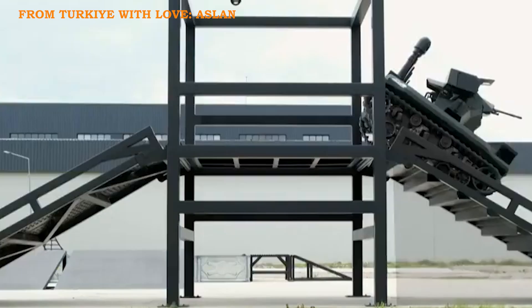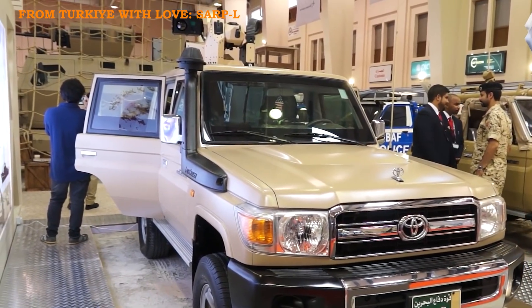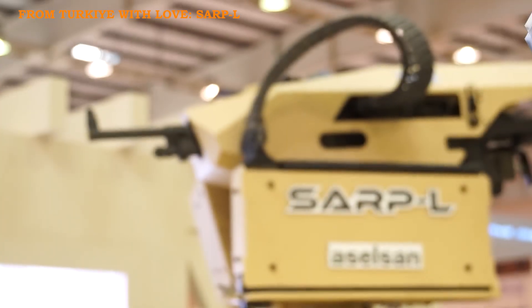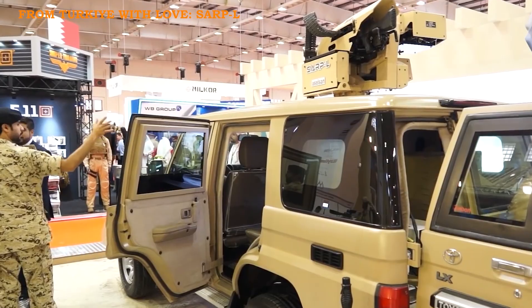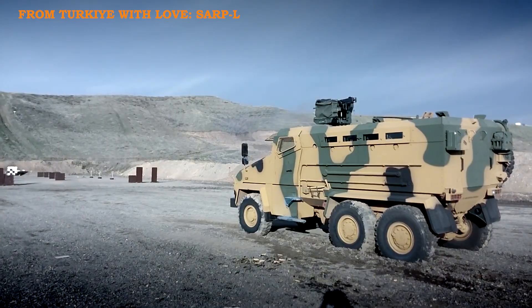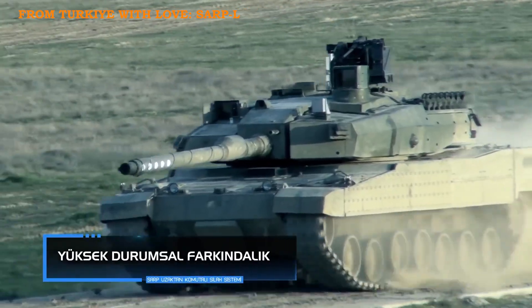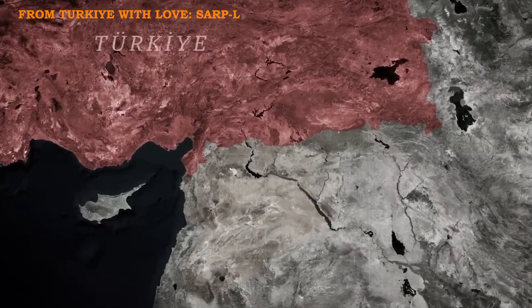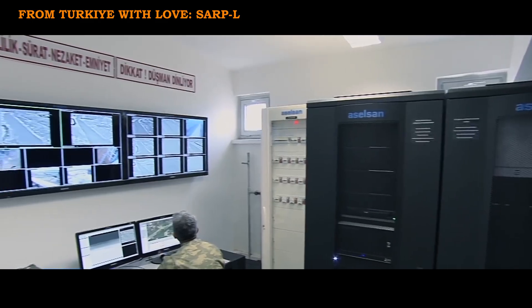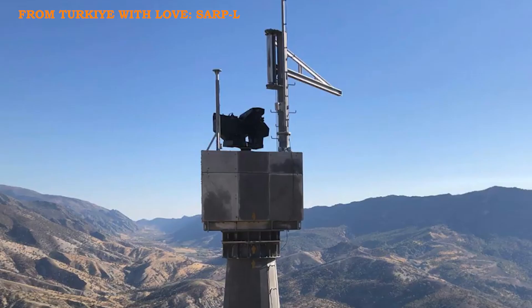SARP-L is also integrated into light-armored and tactical vehicles for urban operations, border security, and asymmetric threats. At the 2019 BIDEC exhibition in Bahrain, a Toyota Land Cruiser fitted with SARP-L was showcased. Its off-road capability allows it to engage targets effectively while moving, making it popular in the Middle East and Africa. SARP-L is used on 6x6 or 8x8 wheeled and tracked tactical vehicles, such as armored personnel carriers and logistical support vehicles. In regions like Turkey's Syrian border, SARP-L is deployed in observation towers, allowing operators to monitor and neutralize threats from a safe distance. It's also used in military bases, power plants, and logistical depots for round-the-clock surveillance and security.